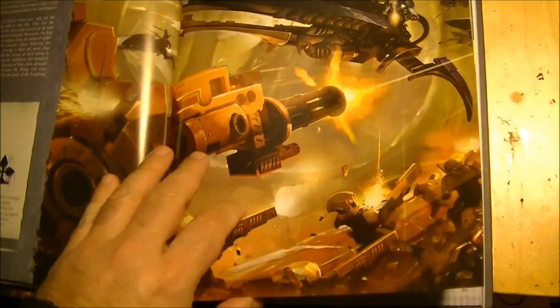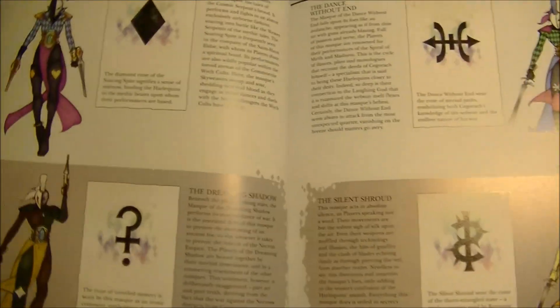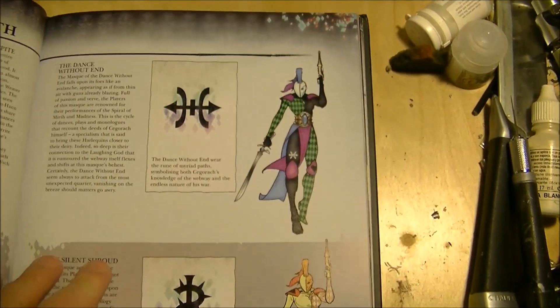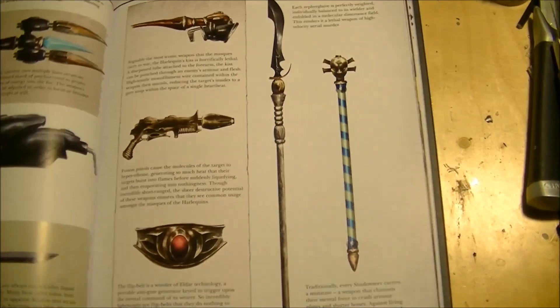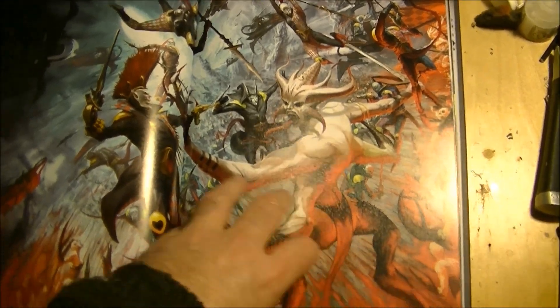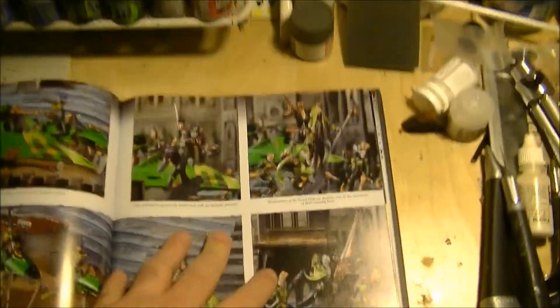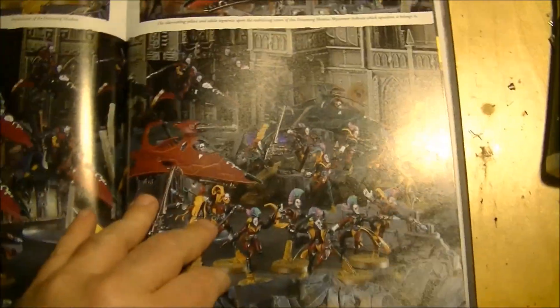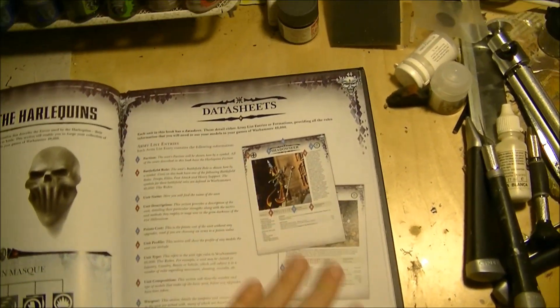Here we have different colors for different masks or groups of Harlequins — also great for inspiration to find the one you want to follow. Something very interesting are the weapons. The drawings are amazing. Then we have the typical part where we have pictures of the miniatures, most of which have been leaked in one way or another onto the internet.